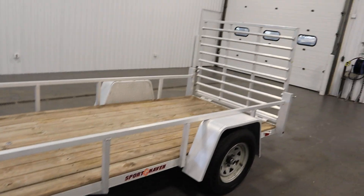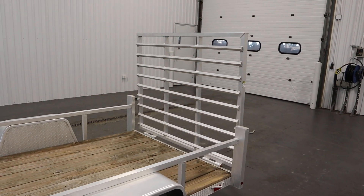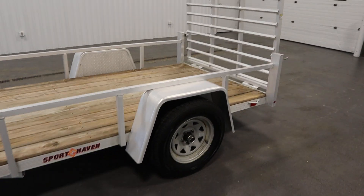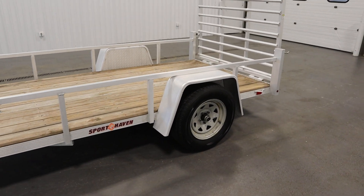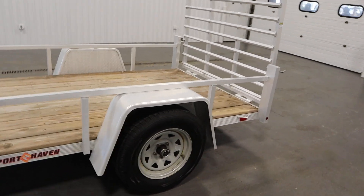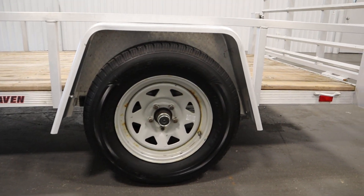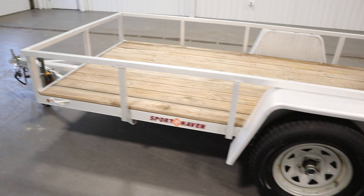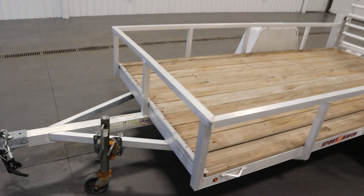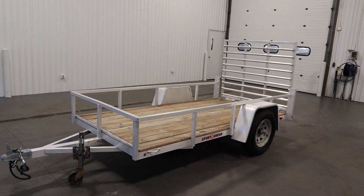It has a fold down aluminum ramp with a 1750 pound weight capacity. This trailer has a 3500 pound round axle with greasable axle bearings, 15 inch tires, a 1000 pound swivel jack, and a load capacity of 2490 pounds.